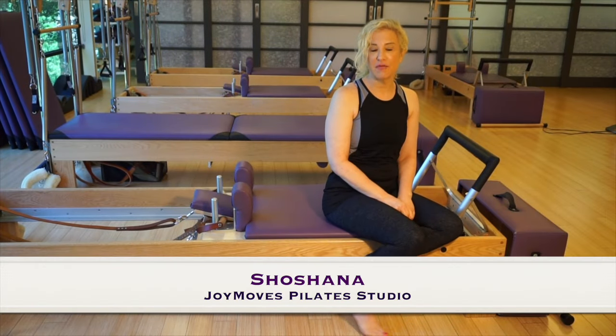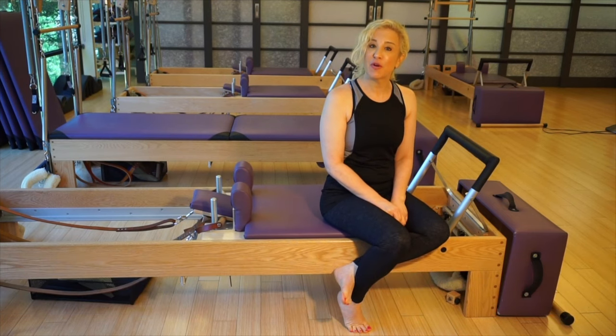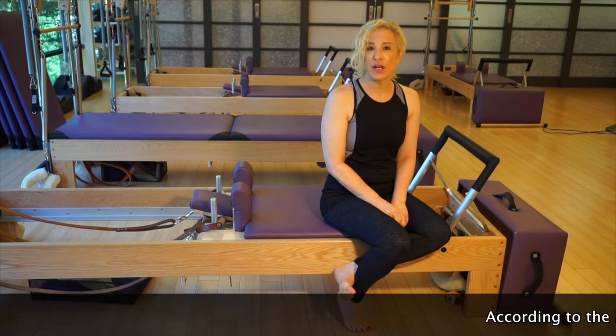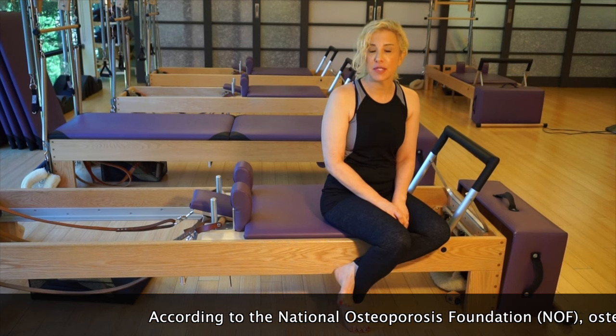Hi, I'm Shoshana Goldstein from Joy Moose Pilates Studio here in Austin, Texas. Thanks for watching my video. Today I want to talk about the guidelines and some exercises that are appropriate for osteoporosis.